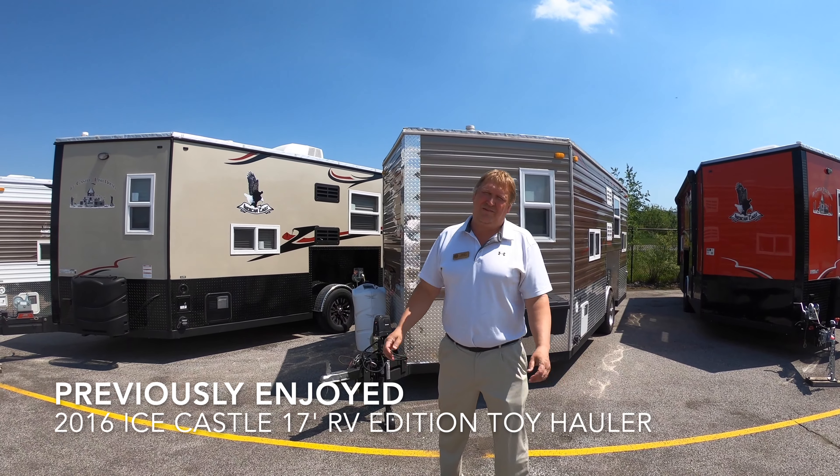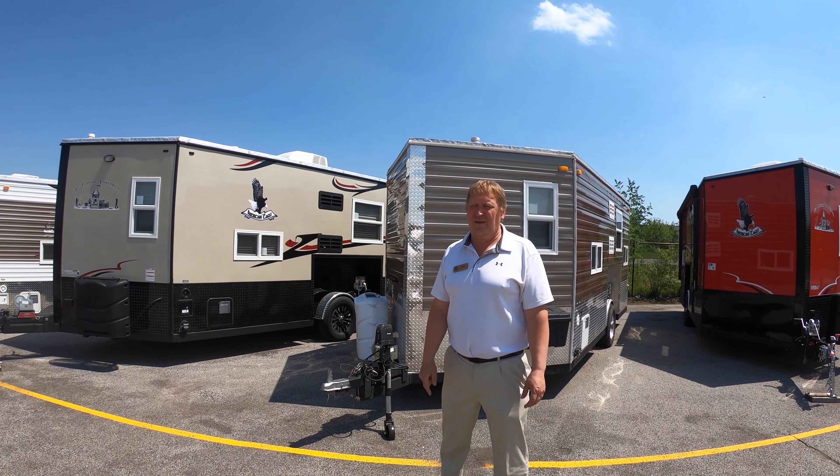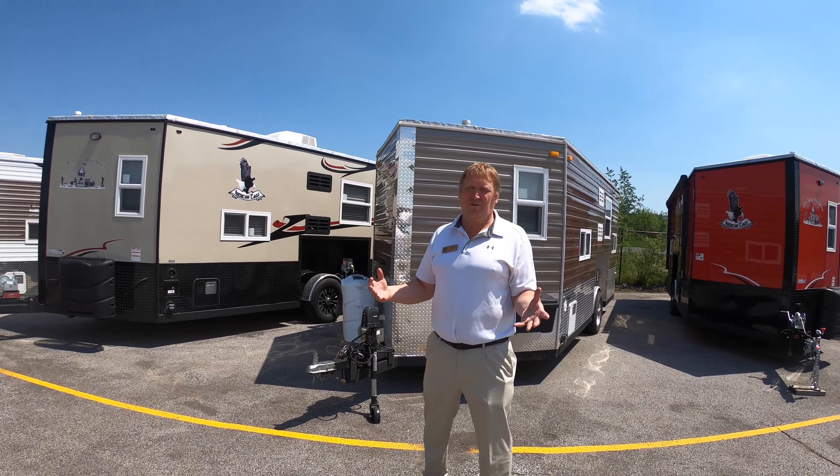Hello everybody, it's Johnny Icehouse from Bullion RV in Duluth, Minnesota, your Northland Icecastle headquarters, and I have my guide Justin here doing the recording today.